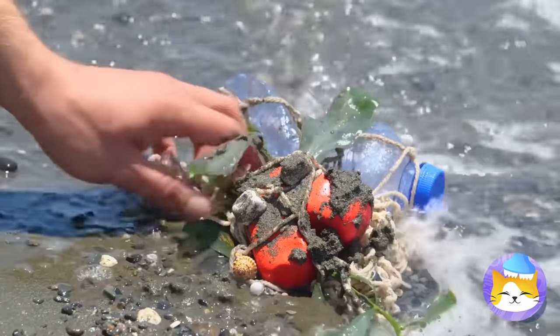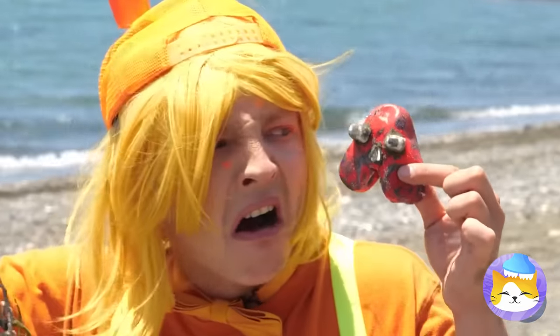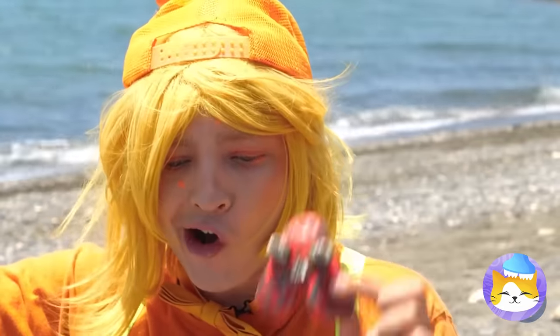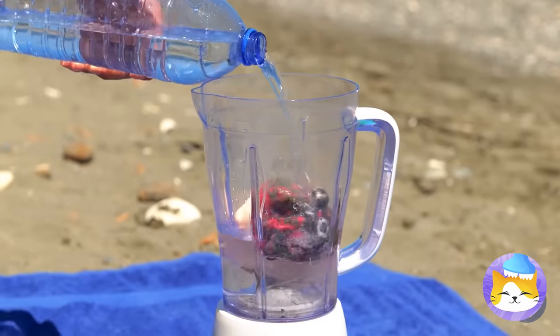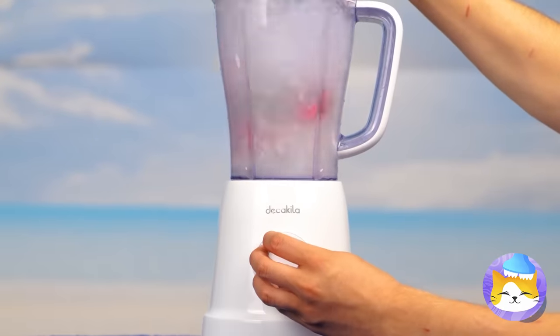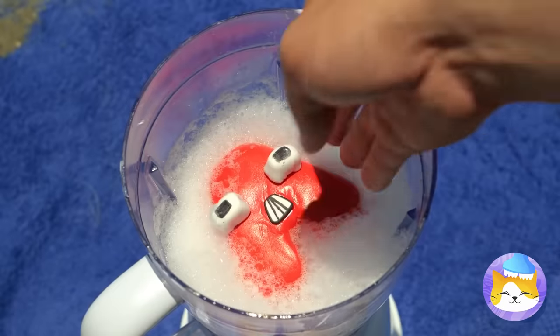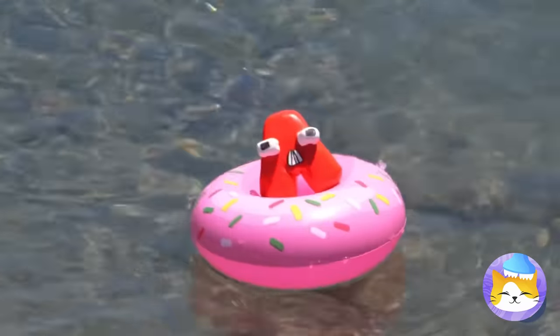Look — someone washed up on the beach! Hey, it's A! He's gonna need a heavy-duty bath! Now let the whirlpool commence! Much better!